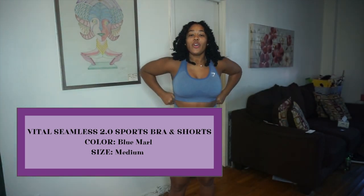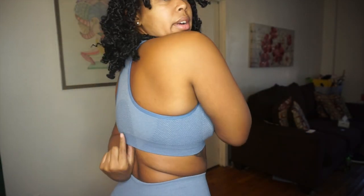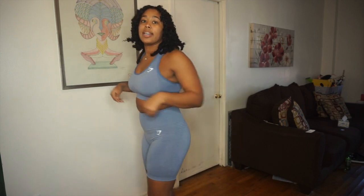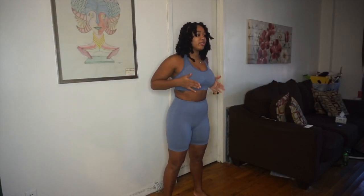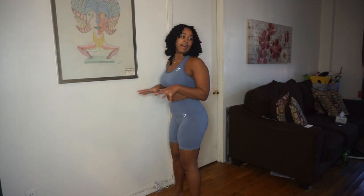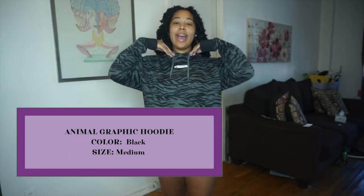Now I have the Vital Seamless 2.0 collection. It has the contouring right here as well, the Gymshark logo, and the back looks a bit different from the original vital. The shorts' band is a bit bigger and more compressed, which I like. The only thing I do not like — as soon as I put these on — is how tight they look. The color is nice on me and it looks really good, no camel toe. Pretty good overall.